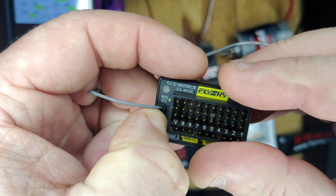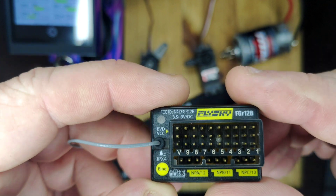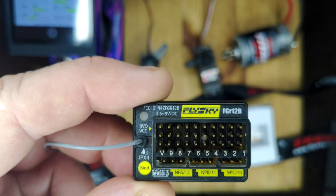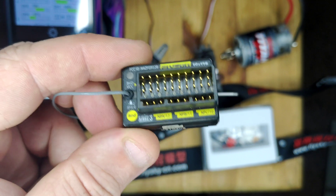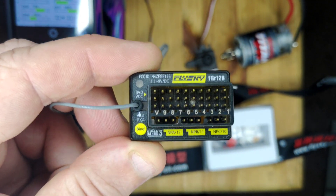It's actually got a bind button that you press and hold, and that is also how you put it into update mode. So let's get this all connected and we'll see what it works like at the moment.